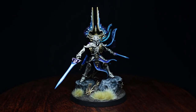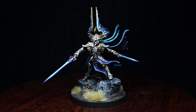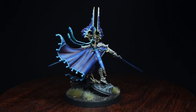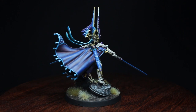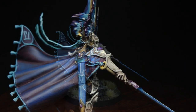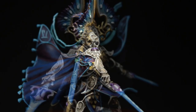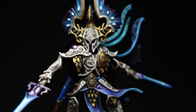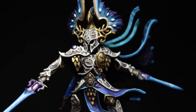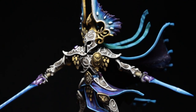Eltharion, reborn hero of the elves, is finally ready to fulfil his eternal duty, protecting the realms of light and crushing those who would see it destroyed. He definitely is the new centrepiece of my whole collection, and with this guide in your hands, I trust that he will be the same to you.